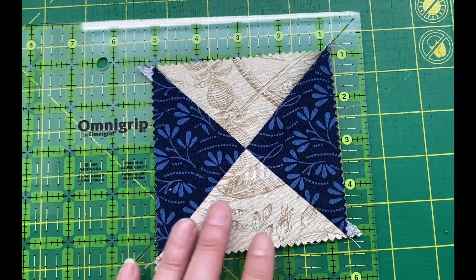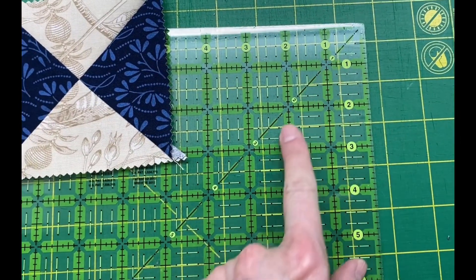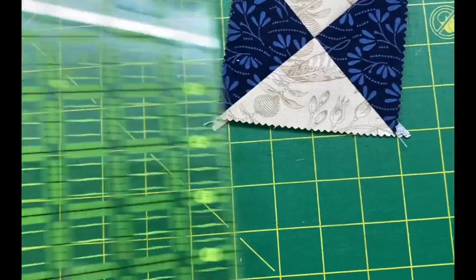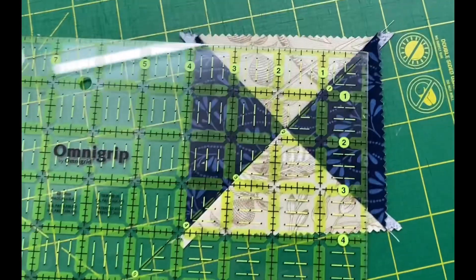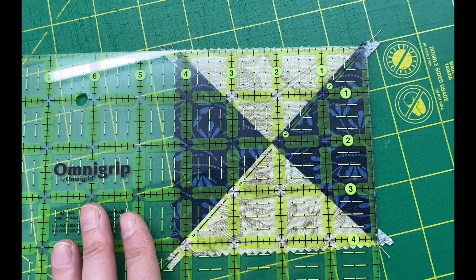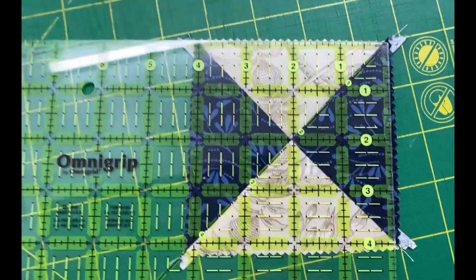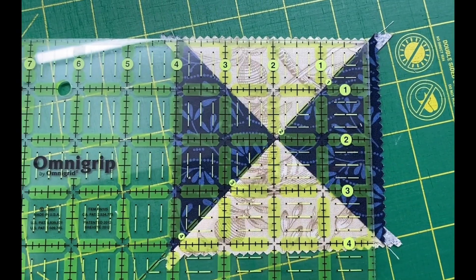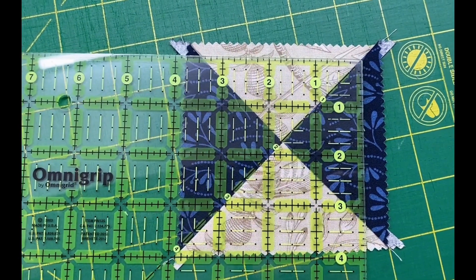To trim your hourglass block you need to know the finished block size and what half of that will be. We're going to use that diagonal line, lining it up on the diagonal seam, and we are going to find the center cross mark of where our two seams meet. In my case my finished block is going to be three and a half, so I am going to line up that center seam cross at one and three quarters. Keep that diagonal line lined up with my diagonal seam and trim off two sides.